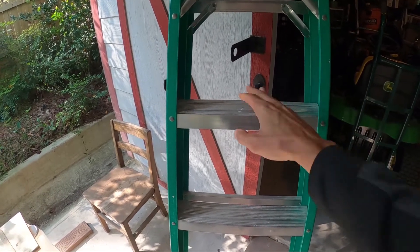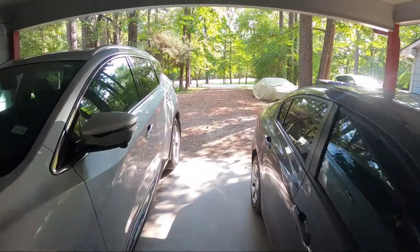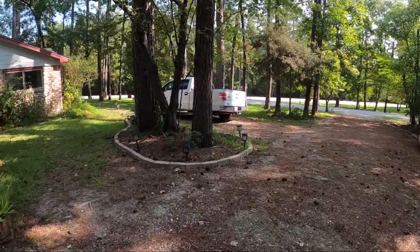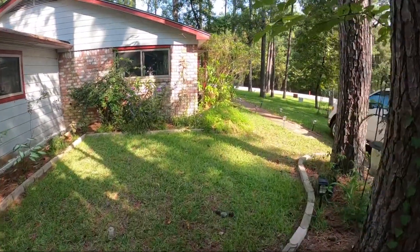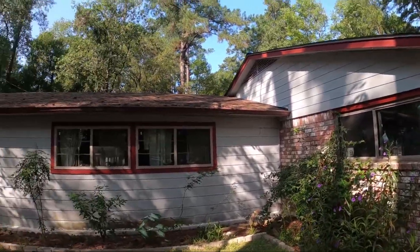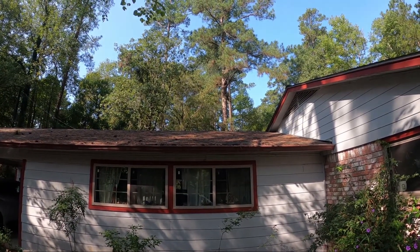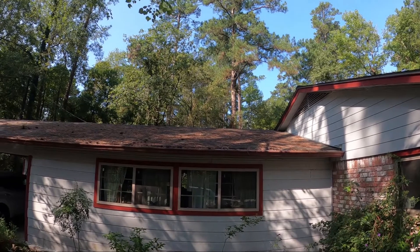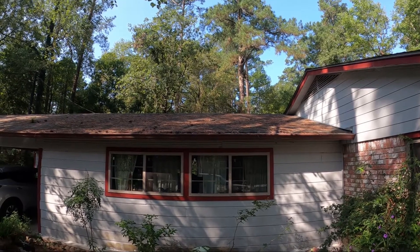Let's walk to the front of the house and I'll show you exactly what I need to do and what is on top of the roof. So here we're walking in the front of the house. If you look up onto the roof, you can see there's a lot of material, a lot of debris on top of the roof — and most of that are pine needles and pine cones.